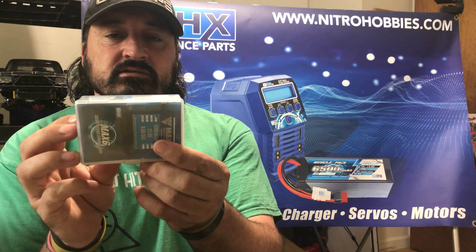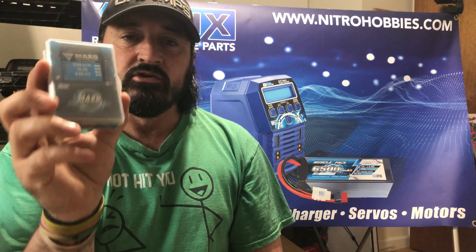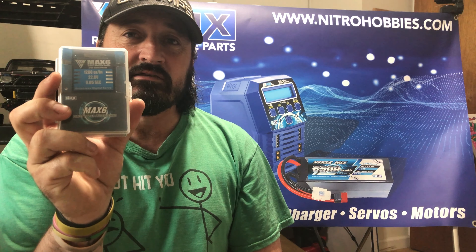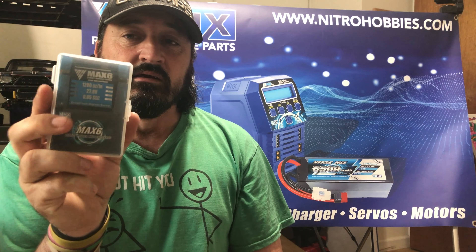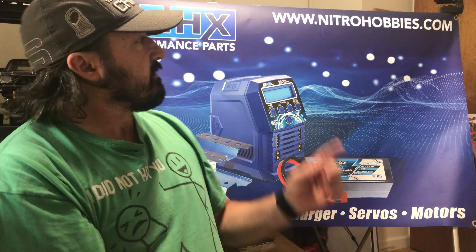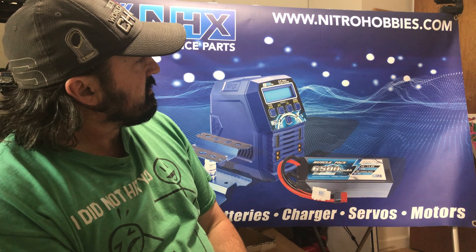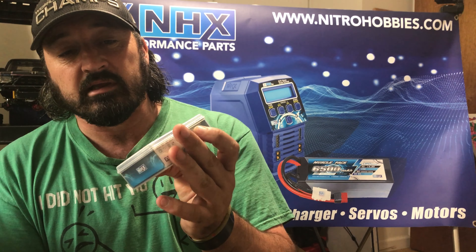It is 1200 ounces and runs direct power off your battery — 2s, 3s, 4s, and 6s. This is from NHX. You can check them out at www.nitrohobbies.com. For anybody in Canada or overseas, you can check them out at Nitro Hobbies eBay, and any of the products you need you'll be able to get there.